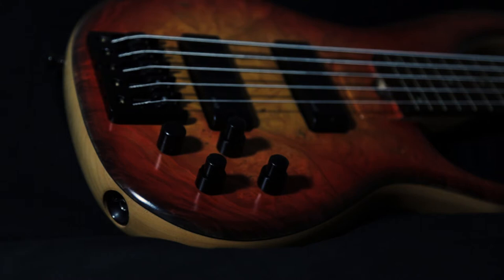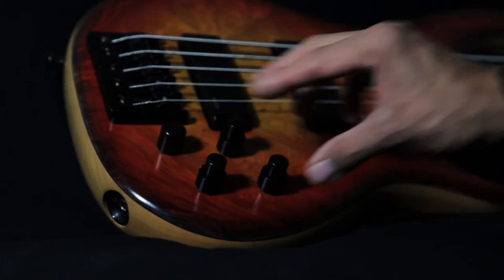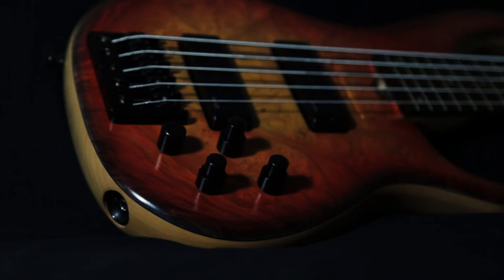The Schold Gen 5 has a very, very nice layout when it comes to the preamp controls. The preamp in this bass is the Schold East Deluxe Custom Uni Pre.